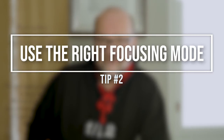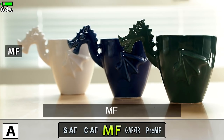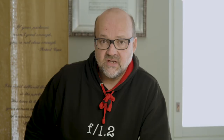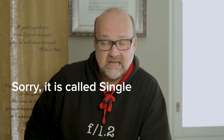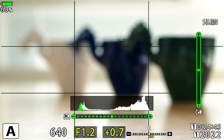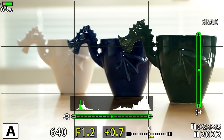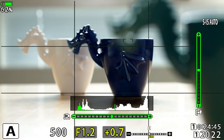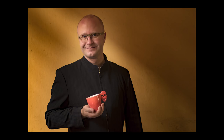Tip number two: use the right focusing mode. There are several different focusing modes. For subjects that are still and not moving, the best way is to use SAF — called AF-S in some cameras. You use the shutter button or back focus button to lock focus on your subject, and if the subject moves the AF won't follow. So be very quick if you're photographing a moving subject with SAF mode. It works very well for general photography — landscapes, cityscapes, portraits, still life — usually SAF is the way to go.